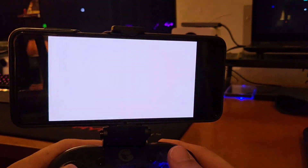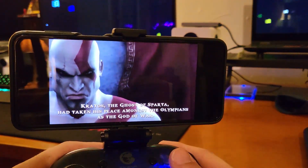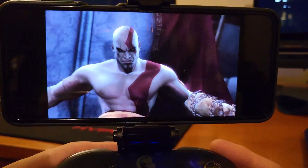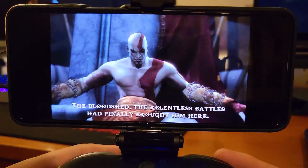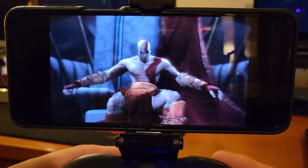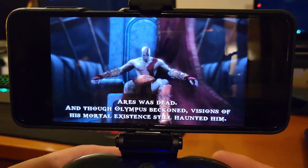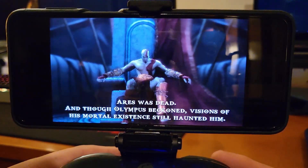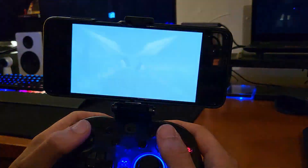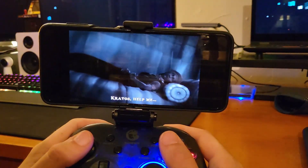God of War: Ghost of Sparta is another title that is just buttery smooth — just perfect. No real hiccups or anything, and again, no tinkering either. I didn't have to change any settings. Changing the settings in this app just seems like something you would do to make it look better — it doesn't ever seem to be something you need to do, which is kind of wild.